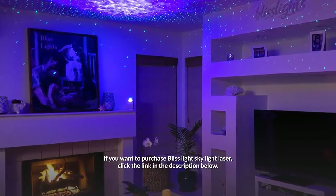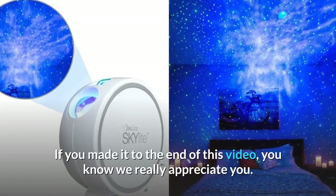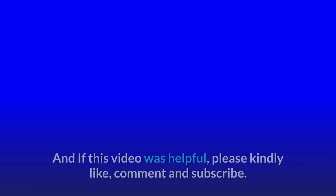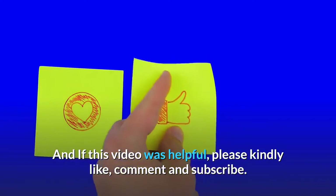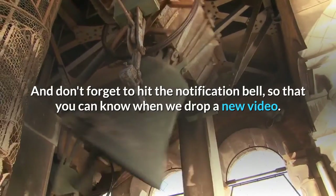To purchase the Bliss Light Skylight laser, click the link in the description below. If you made it to the end of this video, we really appreciate you. If this video was helpful, please kindly like, comment, and subscribe, and don't forget to hit the notification bell so you know when we drop a new video.